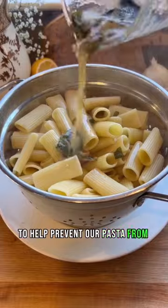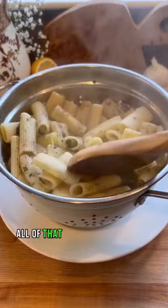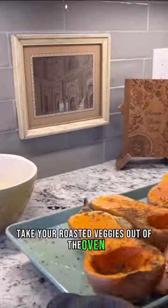We're going to toss our sauce in that strained pasta to help prevent our pasta from sticking to itself, as well as adding of course all of that beautiful flavor to the dish.